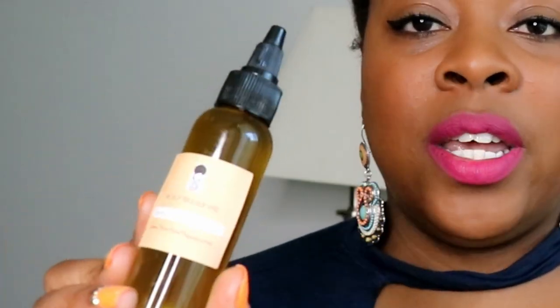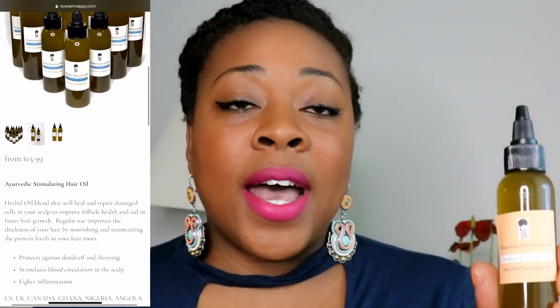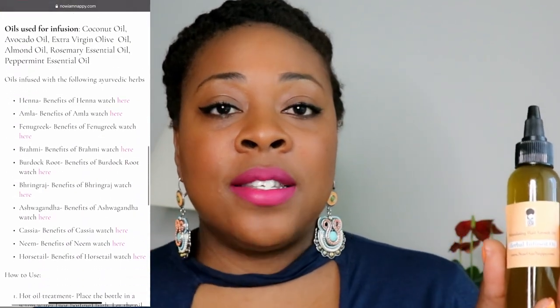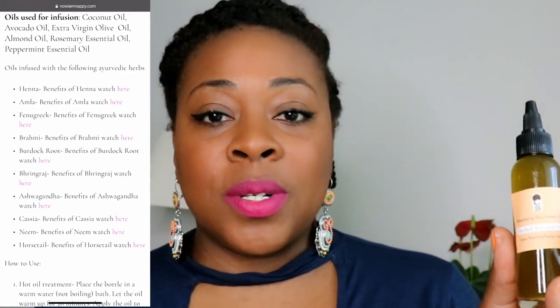For this week we're going to be using either my stimulating Ayurvedic hair oil or my scalp relief oil. Both of these oils are infused with Ayurvedic herbs. My stimulating Ayurvedic oil has 10 particular herbs that deal with hair fall, encouraging hair regrowth, as well as scalp issues like dandruff and certain forms of dermatitis.